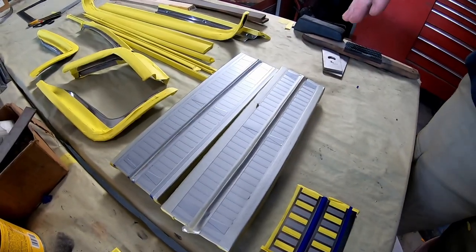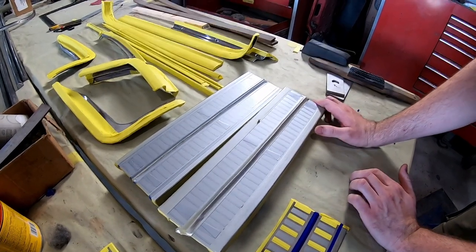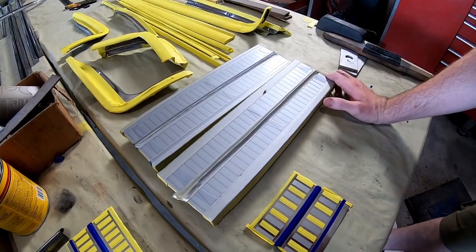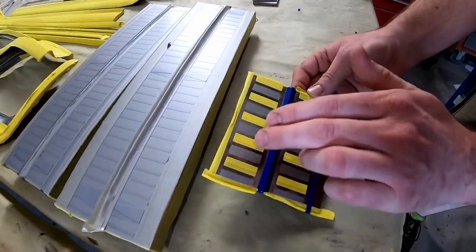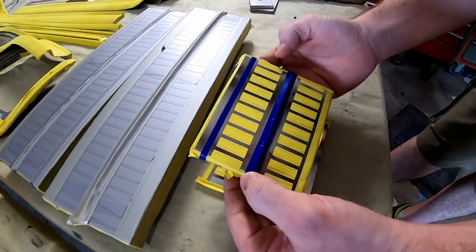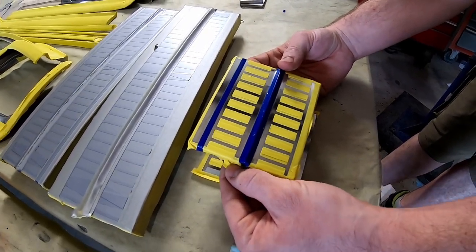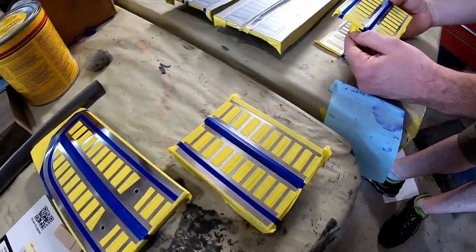We just got all these sprayed with the gray and let it dry. The next step is to peel off all the tape and come back and start taping off the gray that we just sprayed. Eventually what that'll look like is this, and that'll let us spray all the black on it, and then we'll be able to pull the tape and hopefully have a nice clean finished product.